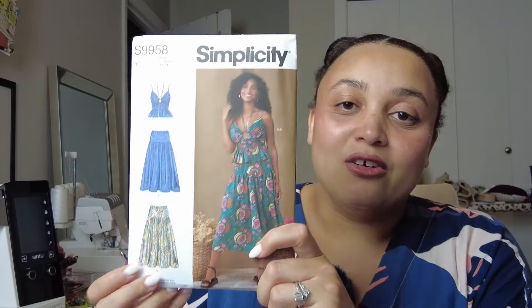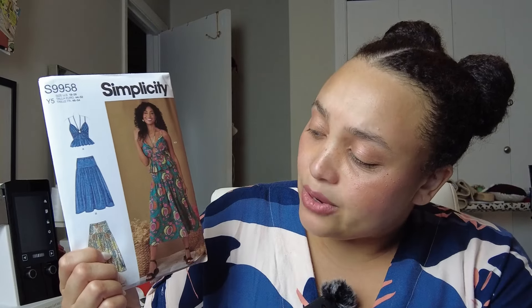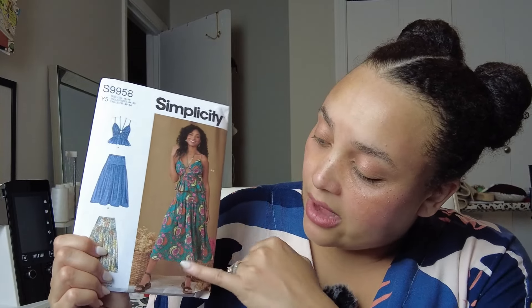I also picked up Simplicity 9958. I'm a little nervous about the keyhole in the front for the blouse, but I like the peplum and that it has a few different strap options. The skirt is gathered at a lower hip line. If I make this I'd probably have to take off about six inches so it would hit me at mid-calf. I also like that the top and skirt can be worn separately — I could pair the top with pants.